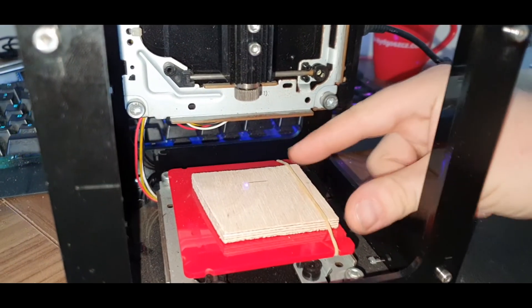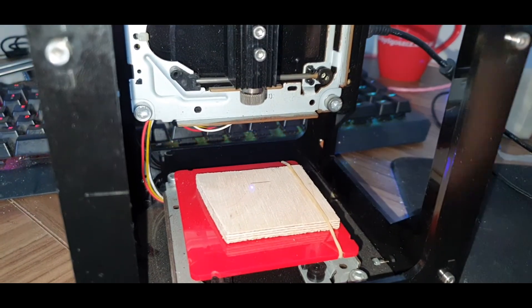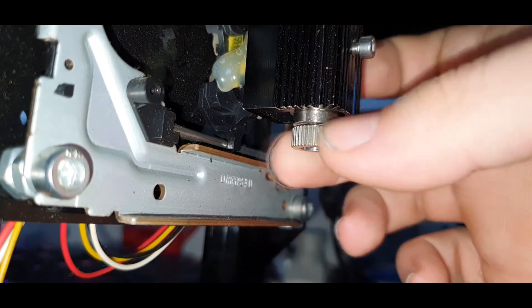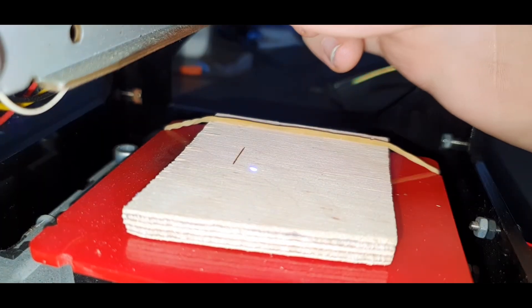Before we commence the engraving process, we need to ensure that the material is secured and the laser is focused. Once all checks are complete, put your safety goggles on, as it's time to begin the engraving. Start the process by pressing the only button or via the software.